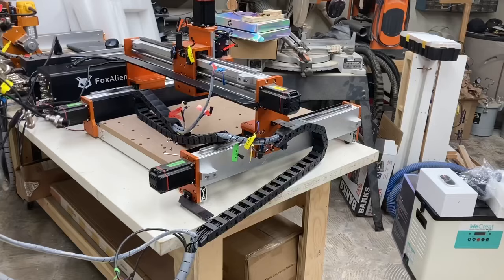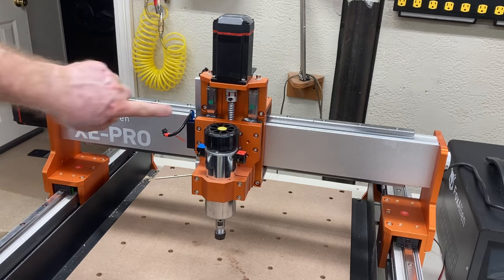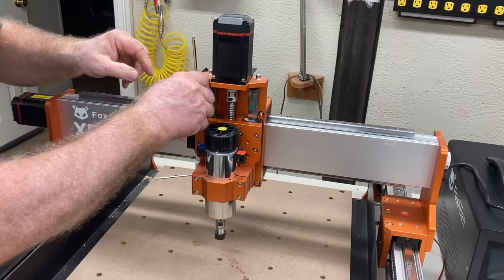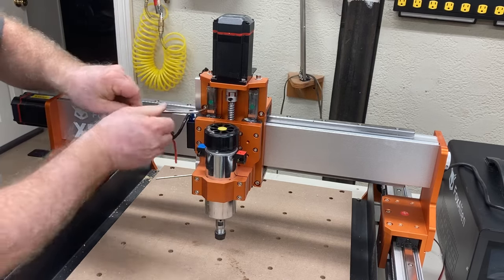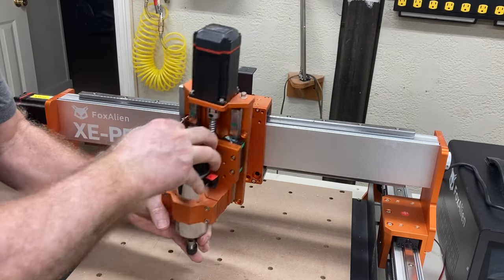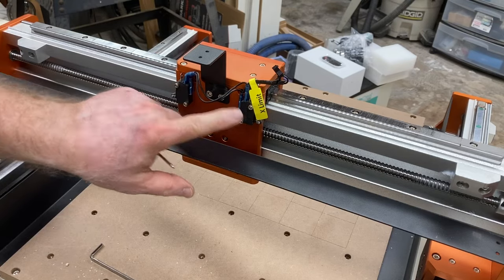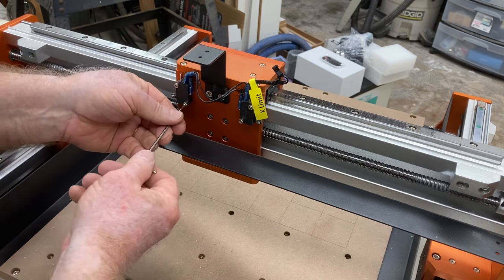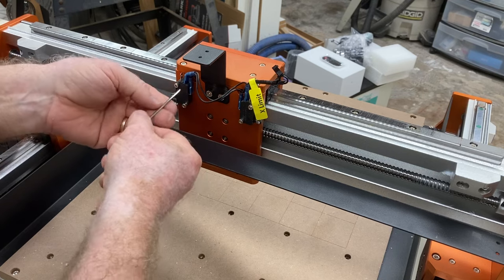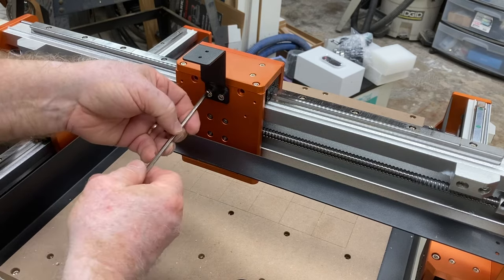Once completely done, roll up the old drag chain and put it away for storage. Next, remove the four screws and take off the spindle unit — those four screws will be reused with the new upgrade, so save them and group them together with the spindle. Remove the limit switches and drag chain bracket; we're going to reuse this, so save the screws and all of these components.